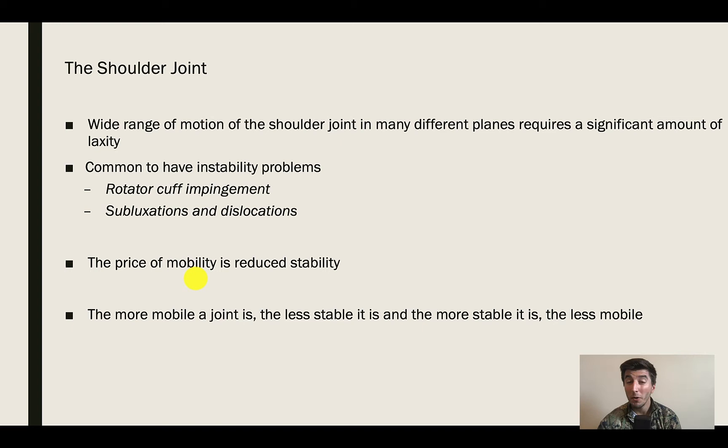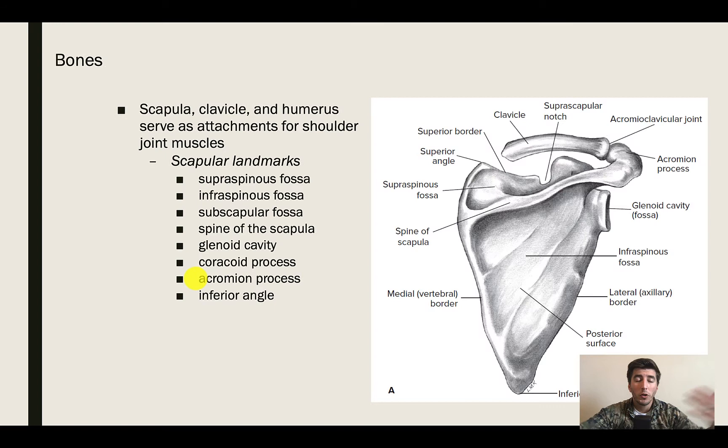If we have the most stable joint in the world, it's not going to have a high level of mobility. So it's kind of a play-counterplay situation where we have to allow for a level of movement, but hope that we don't over-allow movement to occur within the shoulder joint. We're going to follow the same order as we did for the shoulder girdle — bones, muscles, joints, and then movement specifically.